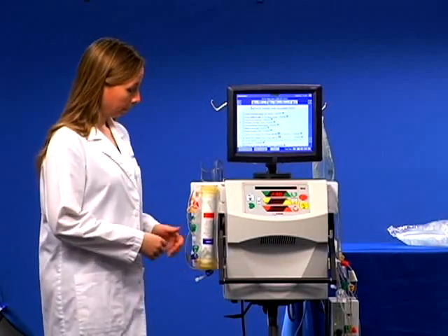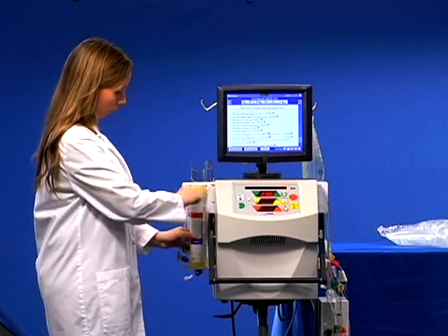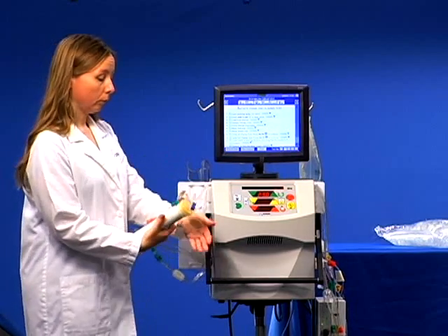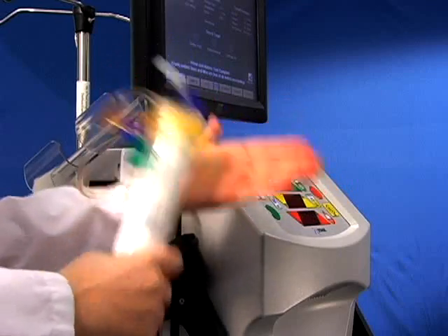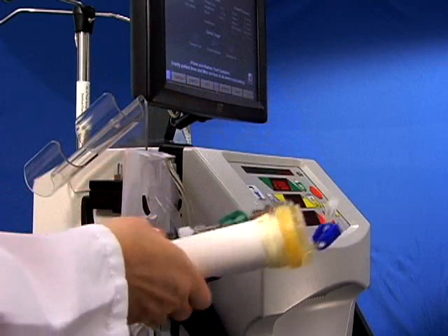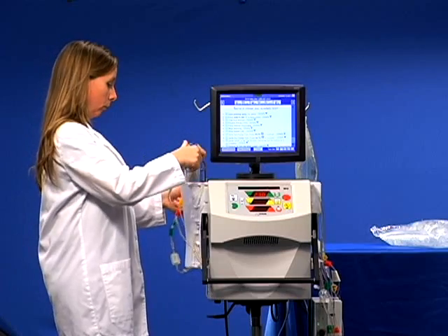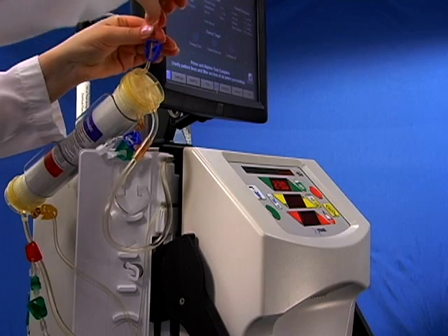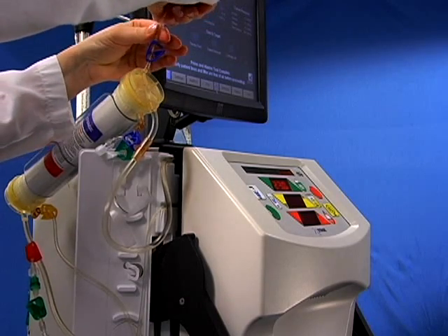Locate the filter on the left side of the cycler. Remove it from the cartridge and then gently tap the filter using the palm of your hand several times. Place the filter in the filter holder with the post filter port upright. Prime the post filter ports.